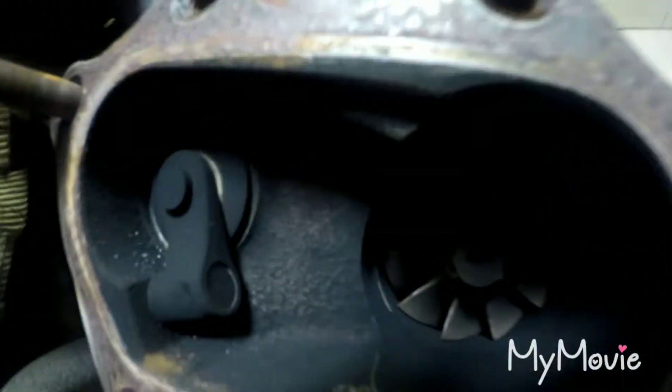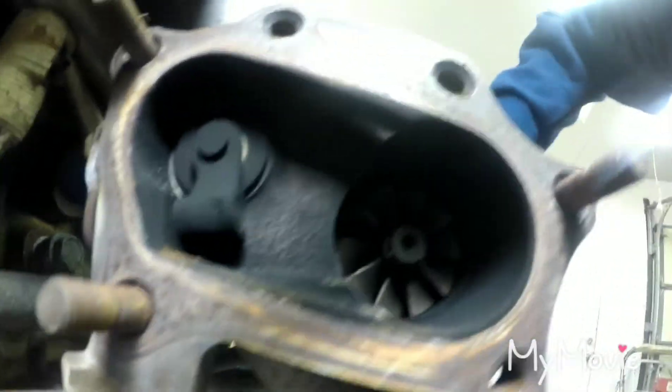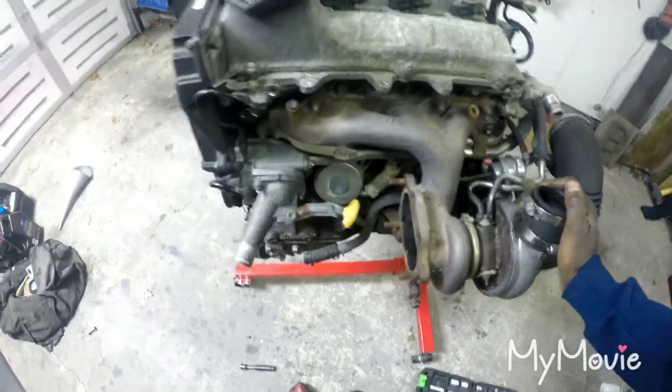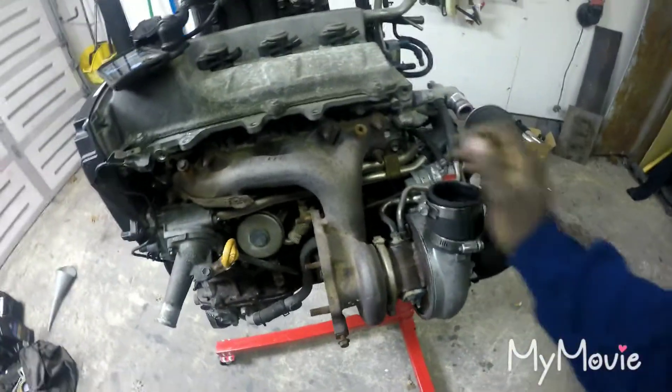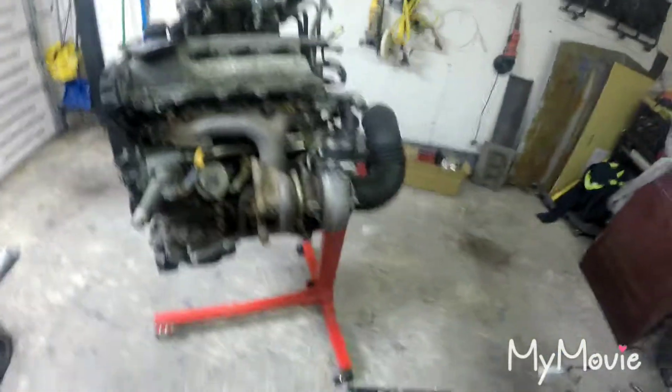You can see the turbo - the fins look good, shaft play is perfect, there's no shaft play in it. I gotta take these things off and see from there. Let's see how the downpipe is gonna look on there, let me grab it real quick.